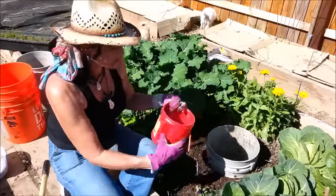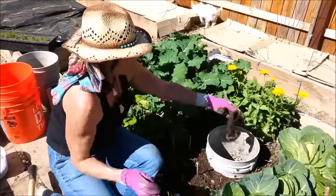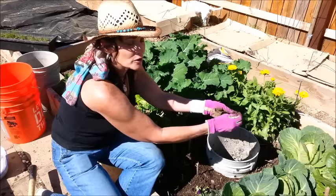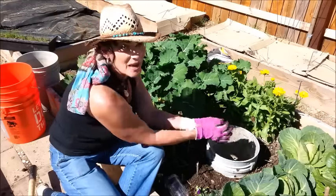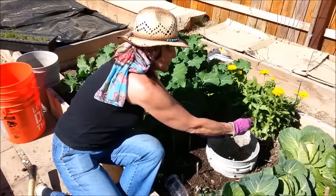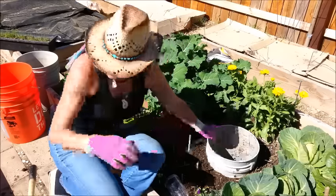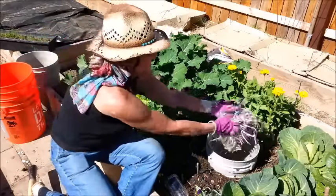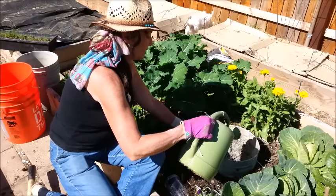I brought out some coffee grounds from the kitchen and I'm going to add those. I'll rip up the coffee filter too — makes it smaller and easier for the worms to start eating. I've also got some eggshells from the kitchen; I'll crumble those up as small as I can with my hand. Worms are really going to like those. I'll add a bit more shredded newspaper and a little more water.